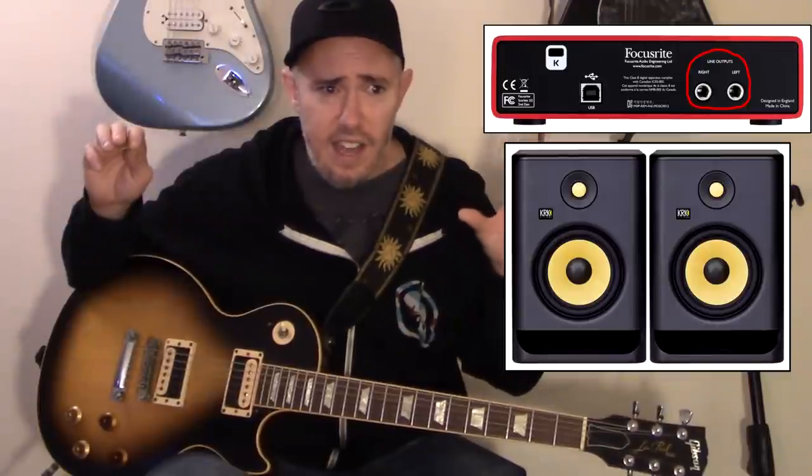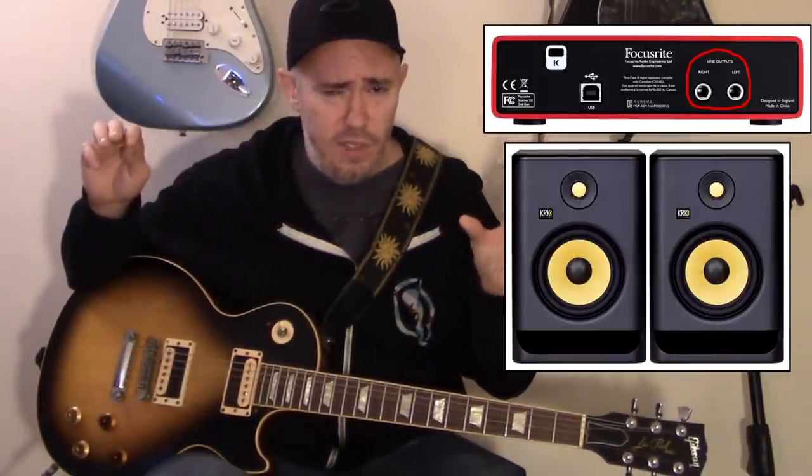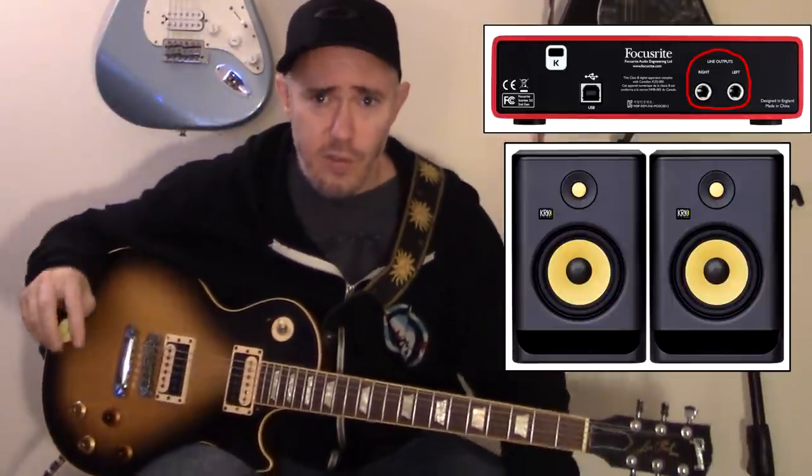The big knob to the left of the headphone knob is the monitor volume. Your monitors plug into two jacks in the back — one left, one right. The monitors I use are the KRK Generation 7. I'll post a link to those below — really nice sounding studio monitors. You control the volume coming out of the monitors using the big knob that says Monitor. You don't have to have monitors to do this; you can just use headphones, but monitors are good for mixing in a studio.